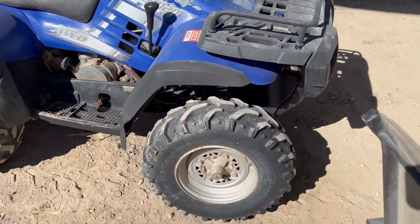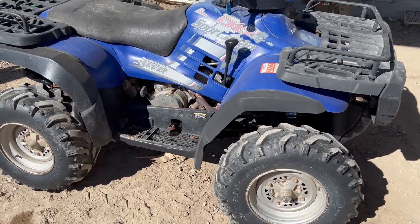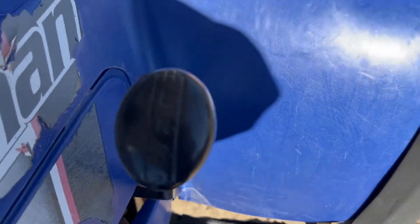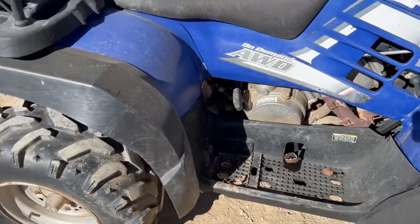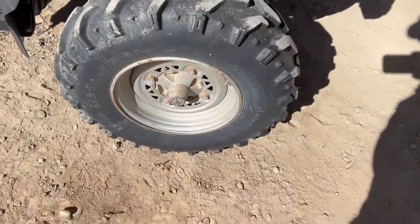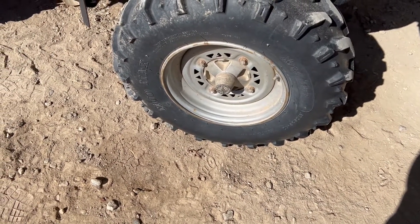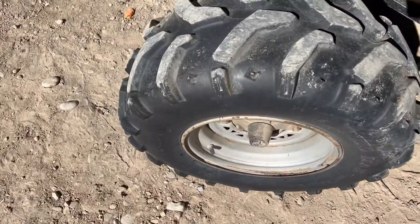It's a 500 HD Sportsman. It does have on-demand all-wheel drive right here, and when you look at the top we've got a high-low, neutral, reverse, and park. You can see it's got a pull start here on the side. It's got racks on both the front and the back. The tires on this are pretty good all the way around — looks like 25 by 8-12 on the front and 25 by 10-12 on the back.